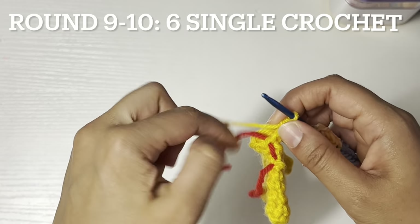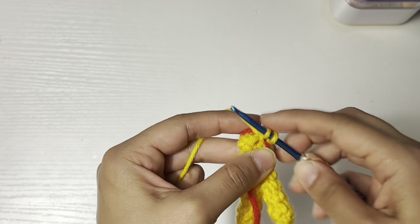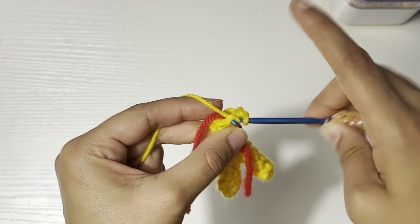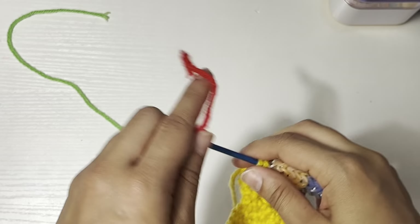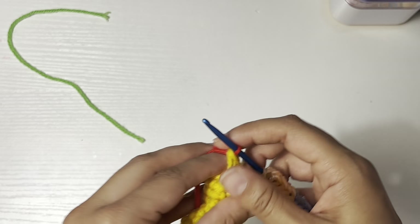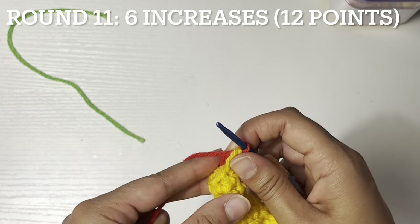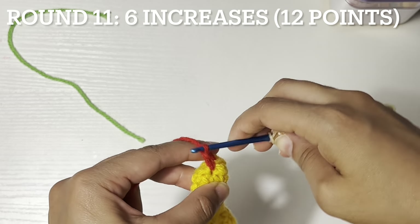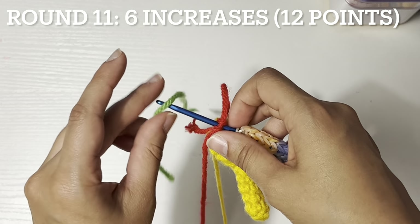Rounds nine to ten: six single crochet normally with both loops. At the end of round ten, change the color to red. Round eleven: six single crochet, and then put the marker over here.